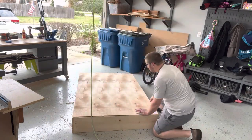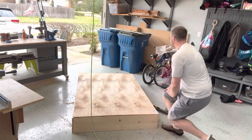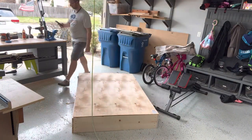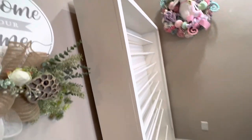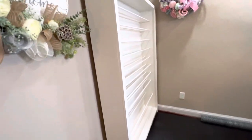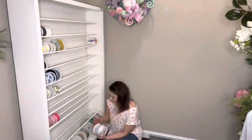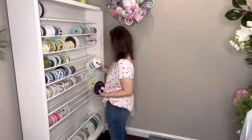It turned out really good — very simple project; the only hard part was getting the dowel rods in. And look, this is the final product of my ribbon rack! Isn't it gorgeous? I love it — it's the perfect addition for organizing your ribbons in your craft space. I like to make wreaths and home decor, and I filled that sucker up. Here I am putting all of my ribbons on.